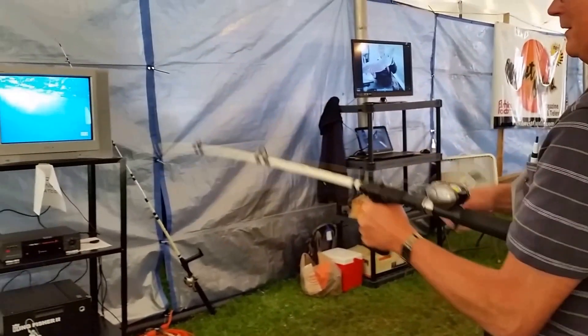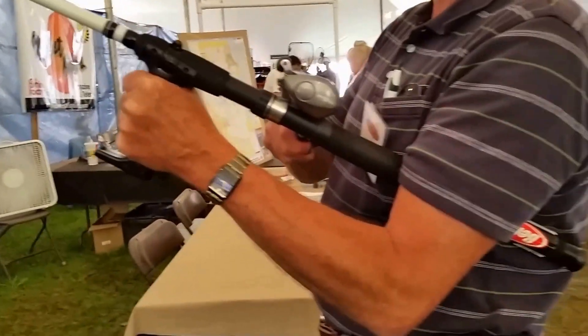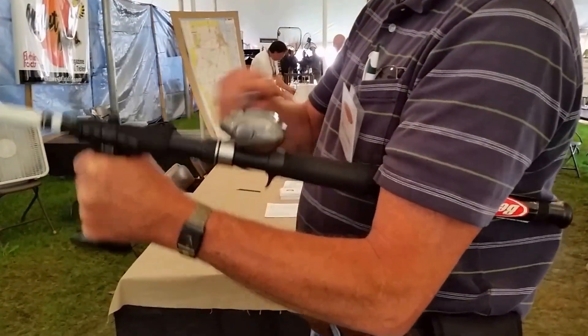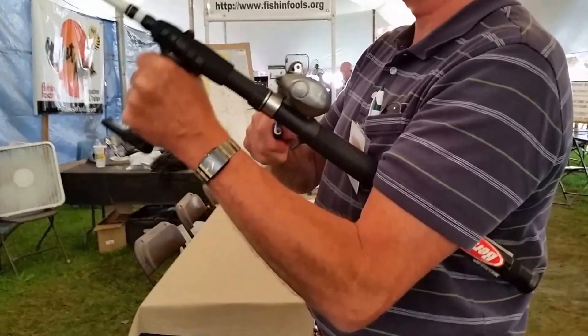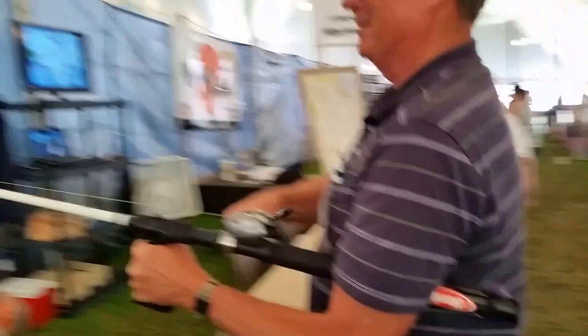Gotcha. That's how you're working your biceps and your triceps. It's easier. You look like you've got total control of that rod there. I do — I think I've got a better handle on the torque on this guy.